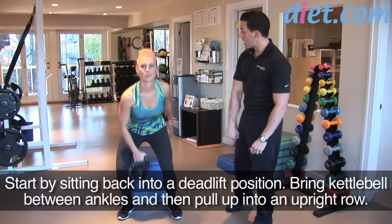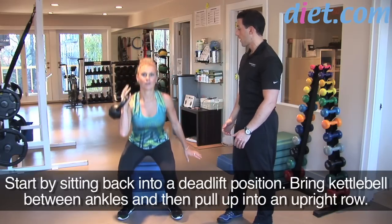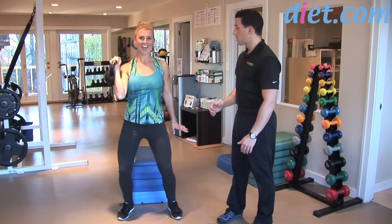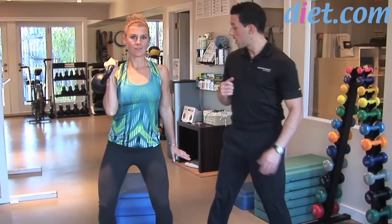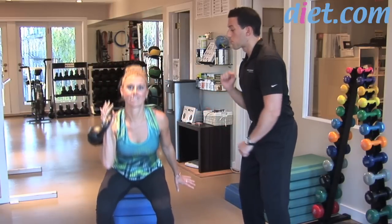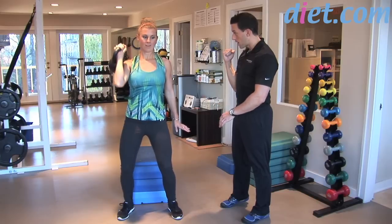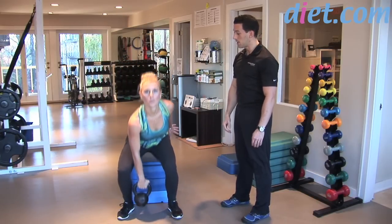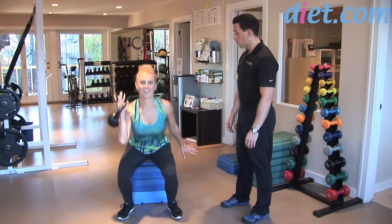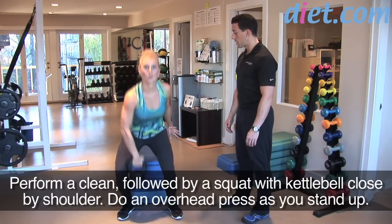Instead of letting it flip, just let it fall around your arm and press. Now pull right to the side, squat all the way back, breathe out, and press up overhead. Then bring it right down into your body. Clean — squat — press. As you do your press, stand up nice and tall. Breathe in here, sit back with your hips, all the way up.